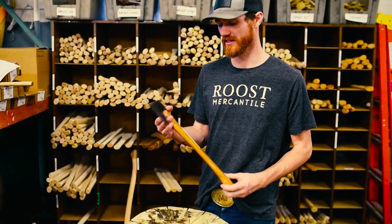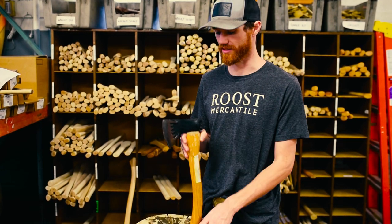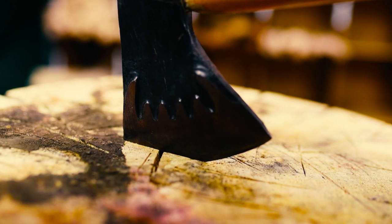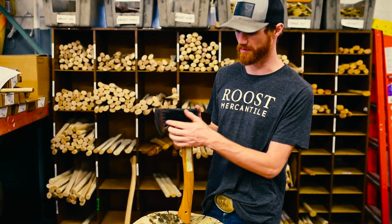This is a vintage axe that Council Tool released somewhere around the mid to late 80s and discontinued somewhere in the late 90s. It's got these fangs — El Lobo obviously means the wolf in Spanish. It's on an 18-inch handle, the head's painted black, and it's a Hudson Bay pattern.